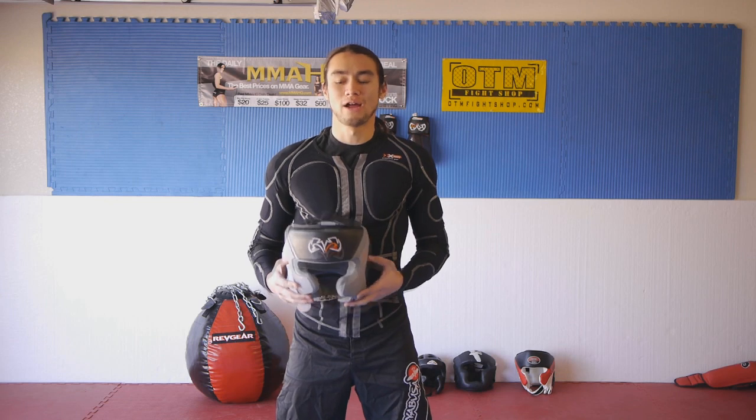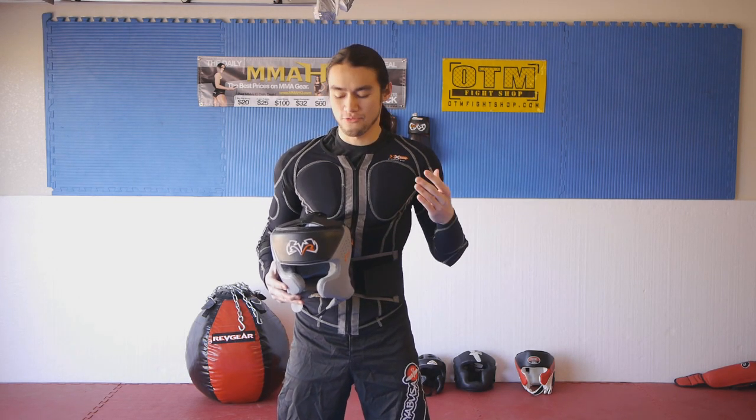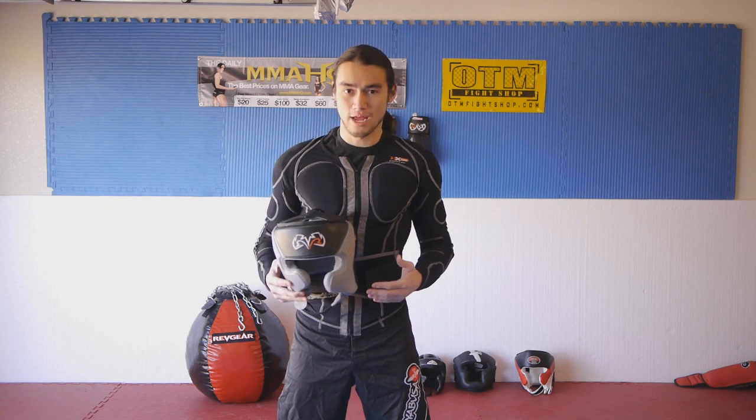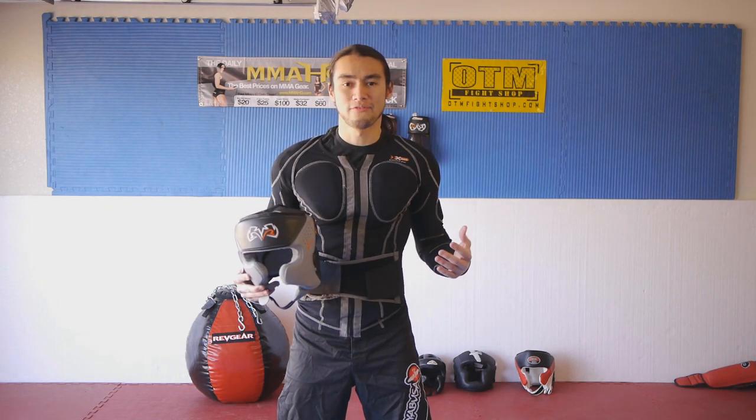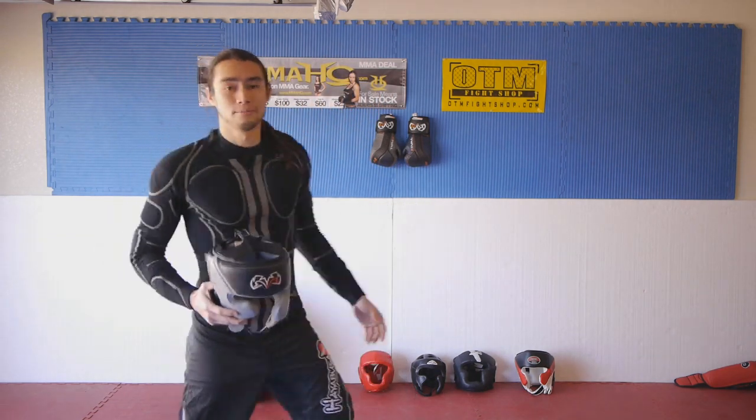Casey here from TrialByFireMMA.com and SureDog, reviewing the Rival D3O IntelliShock headgear. First we'll go through a video description of the beauty and the strengths of the headgear, and then we'll put it through a TrialByFire video test where I compare this to the other headgears out on the market right now.